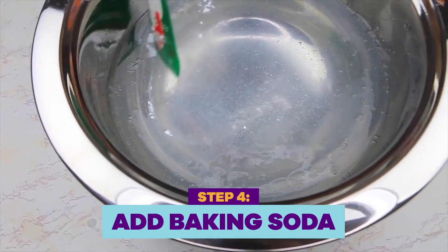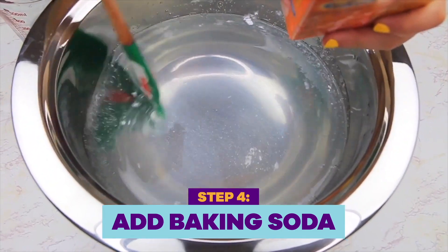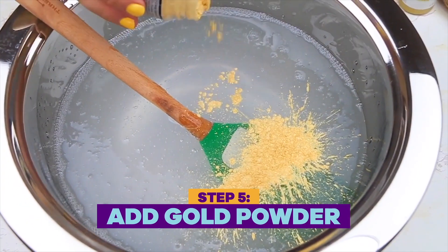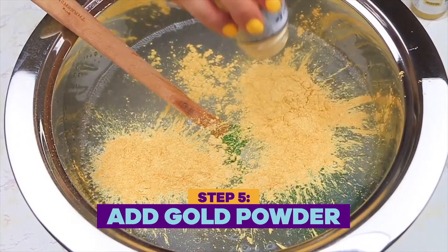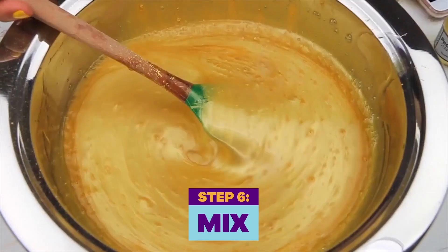Now it's time to add our slime activator. We're going to use baking soda and contact lens solution. Now it's time for the fun part — let's make this slime gold. I have two different shades of gold, and I'm going to start off by pouring this really pretty loose pigment. Ooh, looks so pretty already.